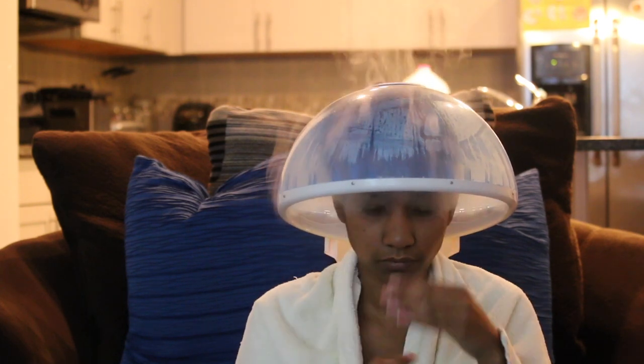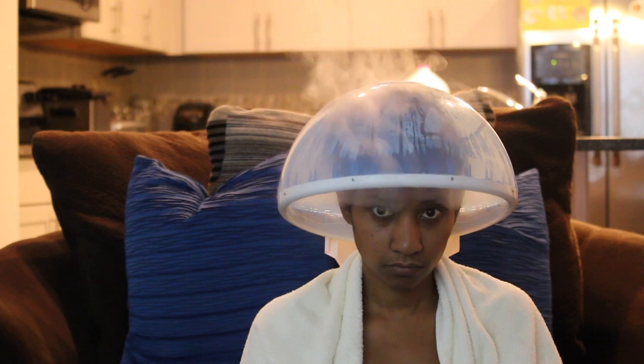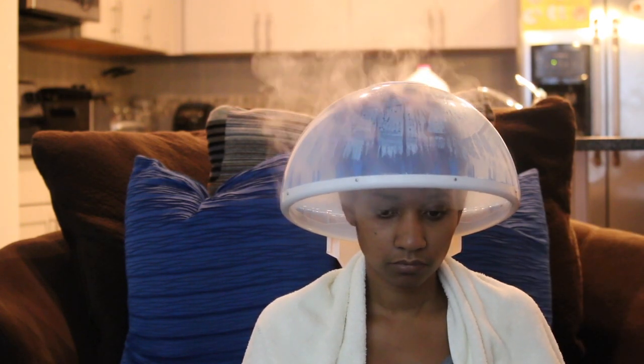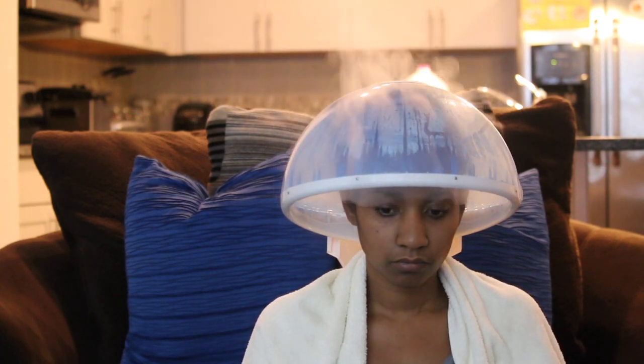I decided to get a steamer because I went to the salon and got my hair done — it cost about $90. I just got a hydration treatment and got my hair straightened. After I saw the results at the salon, I decided to go ahead and get myself a hydration machine.